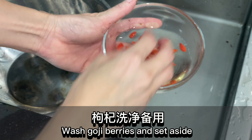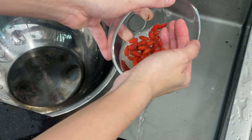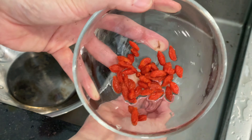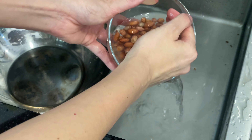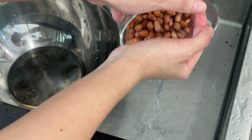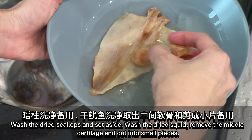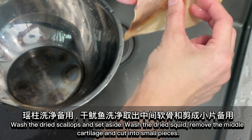Wash goji berries and set aside. Wash peanuts and set aside. Wash the dried scallops and set aside. Wash the dried squid, remove the middle cartilage, and cut into small pieces.